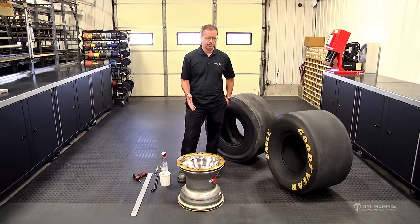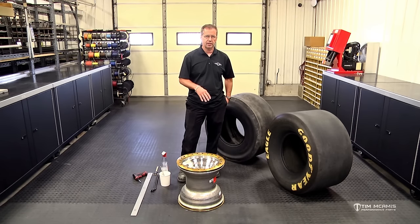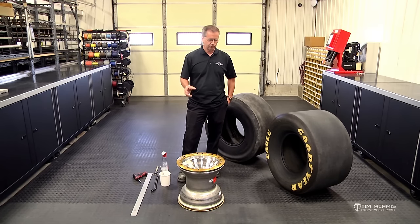So everybody's heard of the beadlock wheel. I want to take a second to describe some of the characteristics of the wheel and how to measure it and tell what it is, and then also go into how to check before you mount a set of beadlock wheels and tires — specific dimensions on bead bundle and things like that. This gets missed a lot and everybody thinks you just throw the rim together, bolt the bead ring on and you're good to go, but there are specifics that need to be addressed that will eliminate a lot of problems for you down the road.